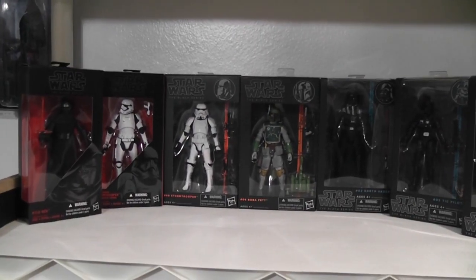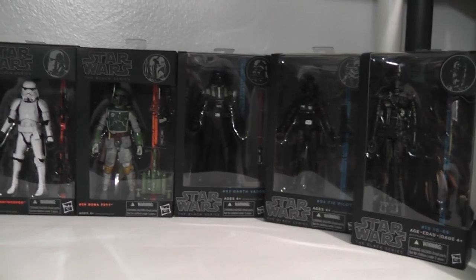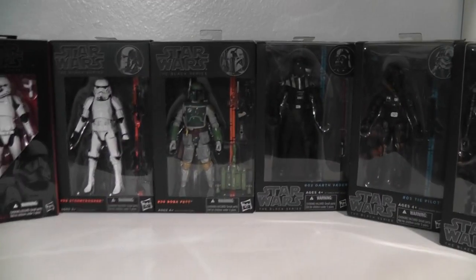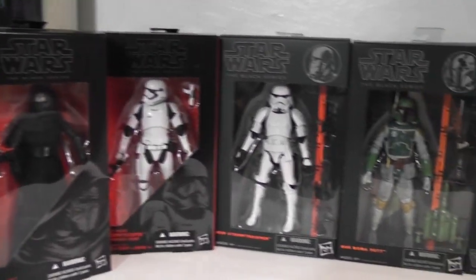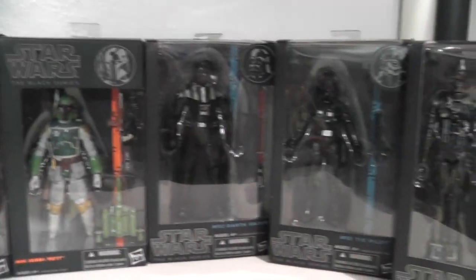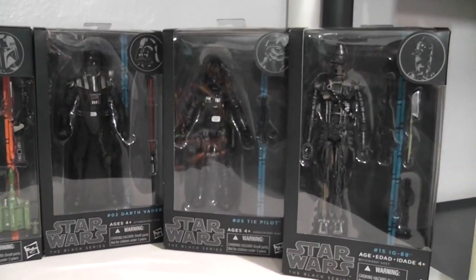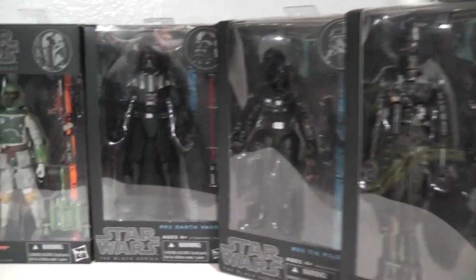You'll end up with an awesome collection. We'll see how many more I get and when. None of them are currently out of the box, but I will eventually have some opened up.